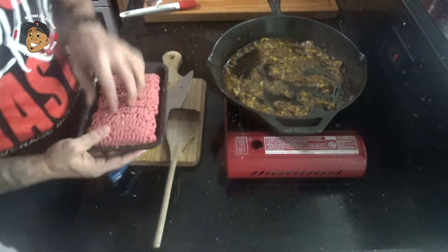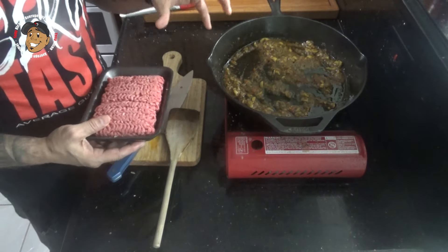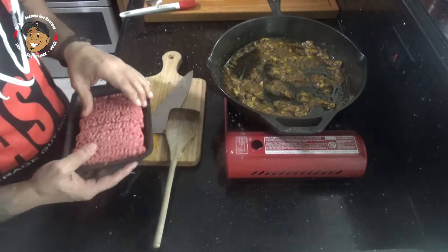After a few minutes, I'm gonna go ahead and drop my ground beef in. Now I'm not adding it, but right now if you wanted, you could add some onions, some green peppers, maybe a little culantro or cilantro. I'm just going with a basic picadillo de carne though.